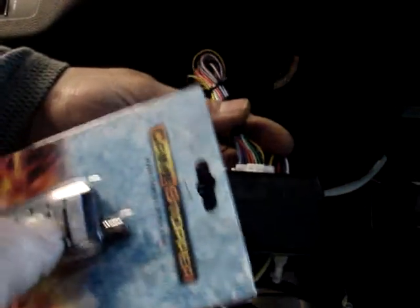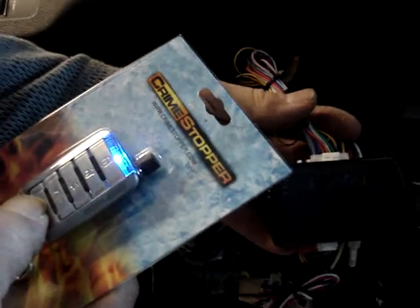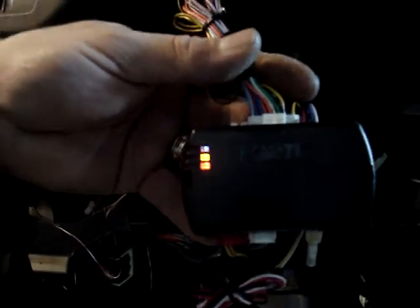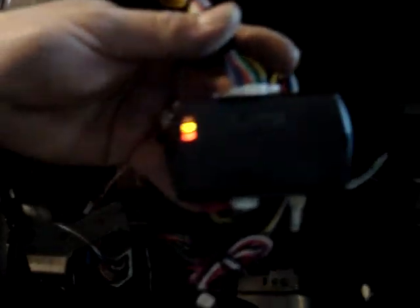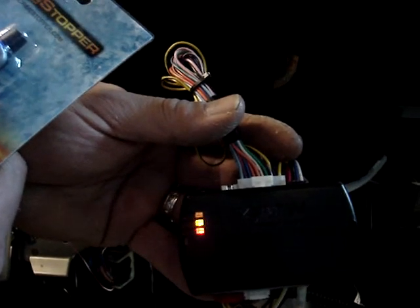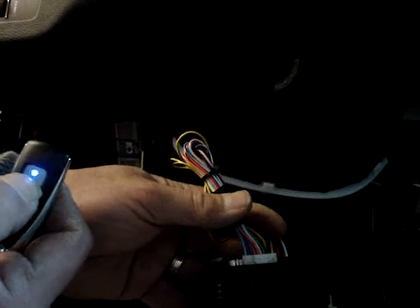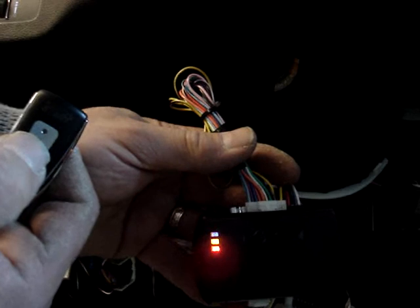We can lock it, we can unlock it, we can start the vehicle, and we can also shut it off. We can also start the vehicle with our single-button remotes as well.